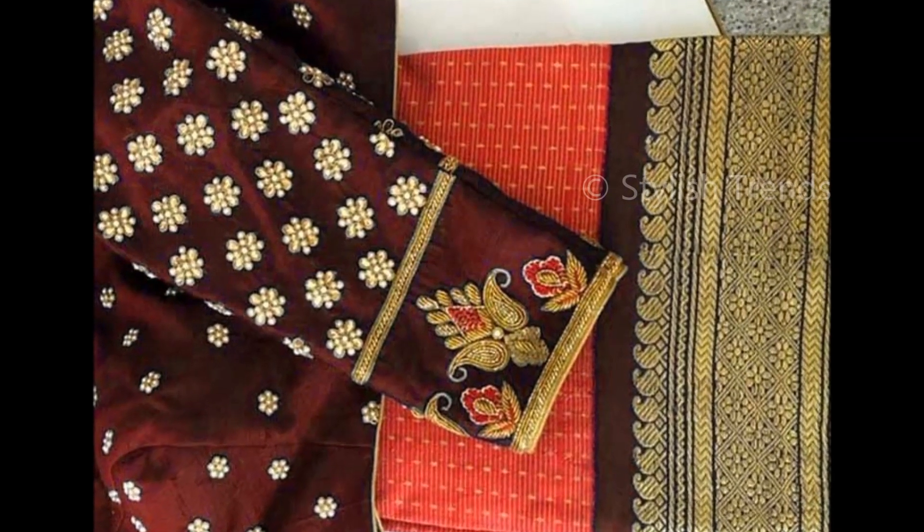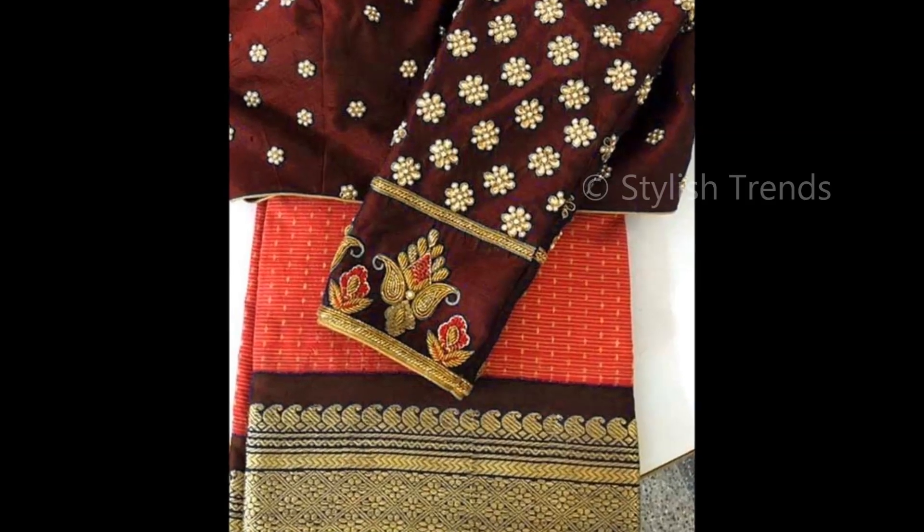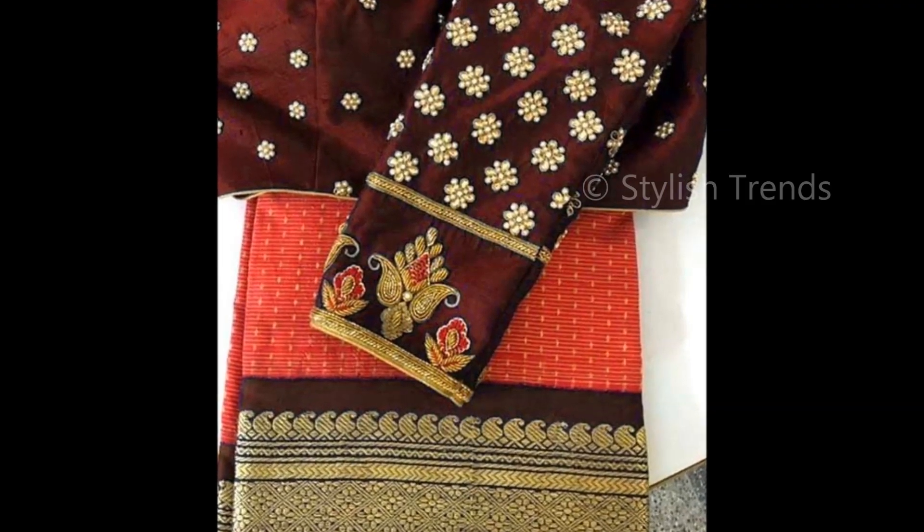you will make a simple design. You will make your old plain blouses or you will make your designer blouses.